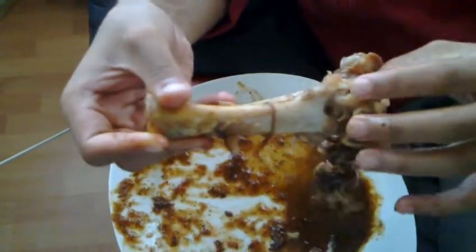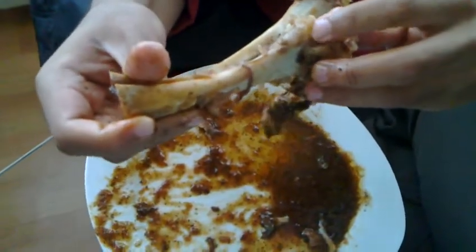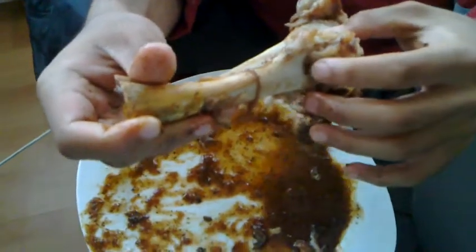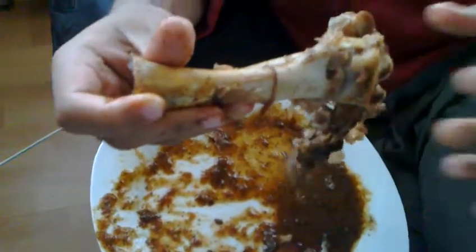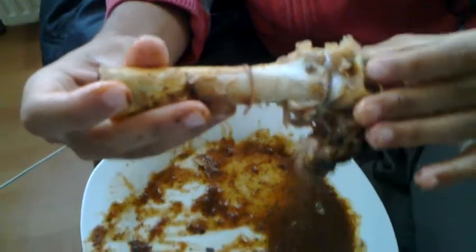And what keeps the joint in place is this white connective tissue. It's called a ligament. It connects this bone to this bone and therefore it ensures that the bones don't move away from each other. They stay in the same position, so it ensures that the joint is in a perfect condition.